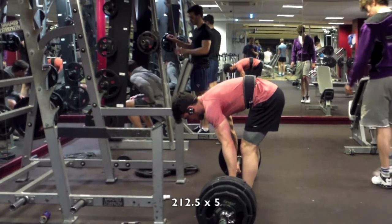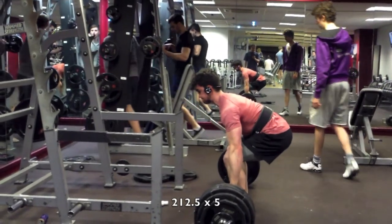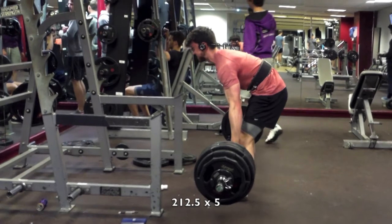So on this set, I come down to the bar. I try and get that chest up a bit but I don't get it up high enough, and then my hips shoot up and I start lifting. I really need to get that tighter.